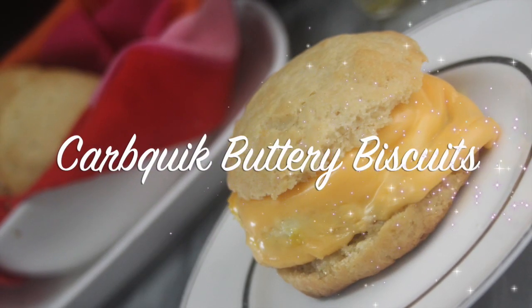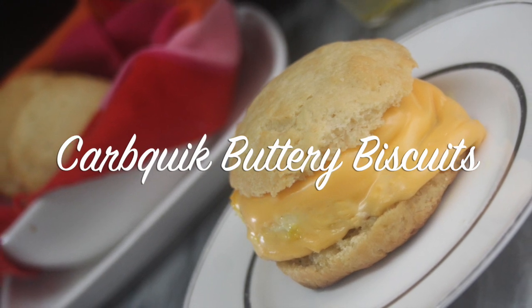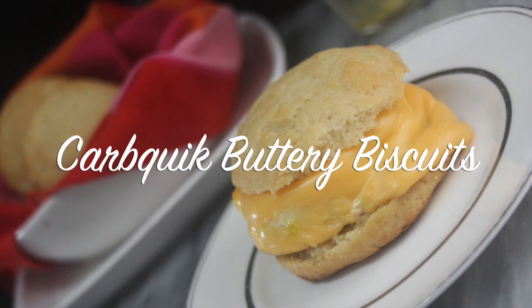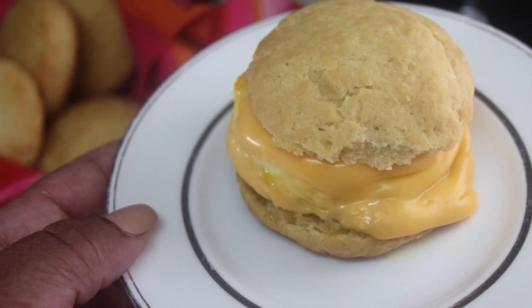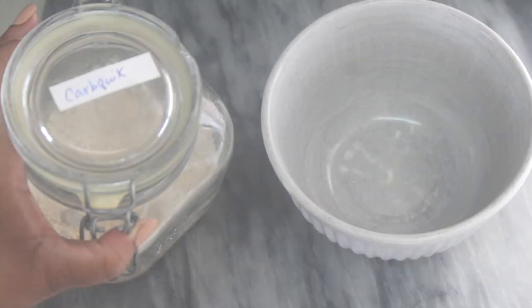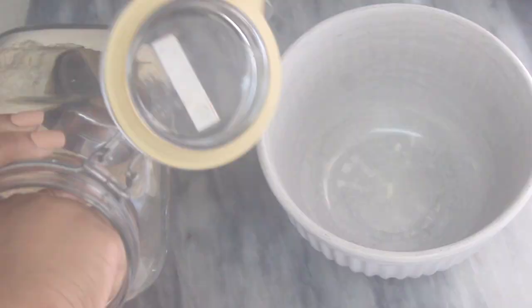Hello beautiful people, welcome or welcome back to my channel. It's Natasha, aka Wellness Lever Chronicles Keto, and I'm back with another recipe. You guys have been loving these Carb Quick recipes, so I'm here to give you what you want. Let's get into it — this biscuit recipe is super simple, you can have it done start to finish in about 30 minutes.